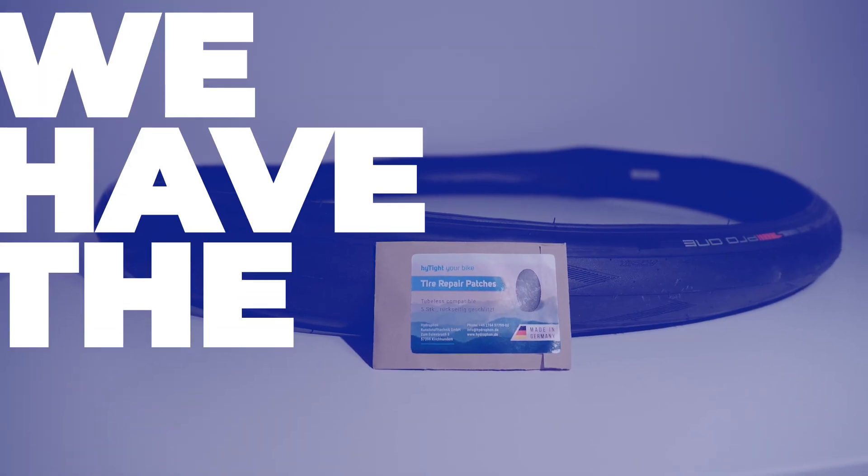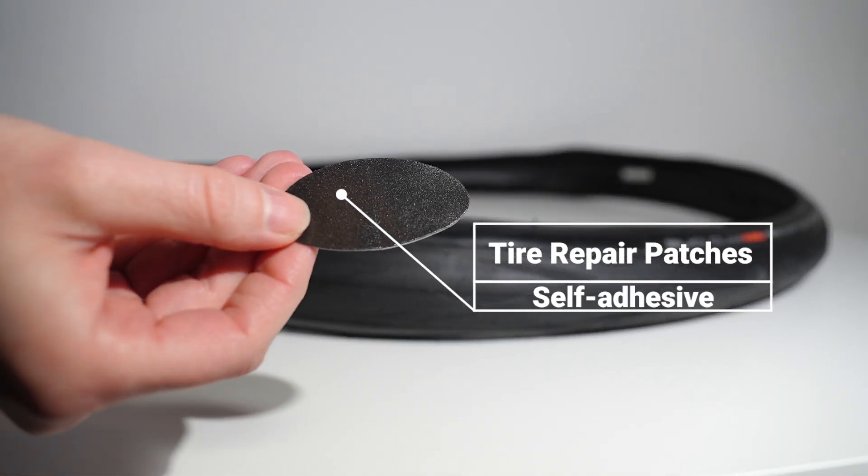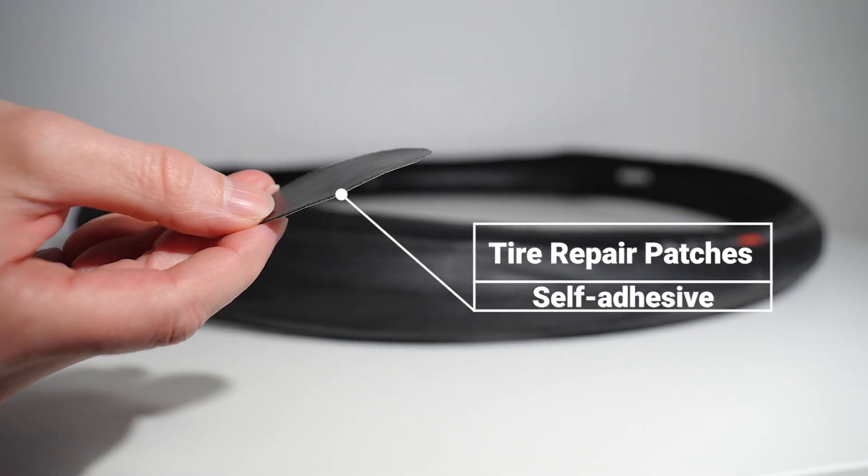You've got another flat tire? Then we have the right solution for you. With the self-adhesive tire repair patch, we glue holes in seconds.